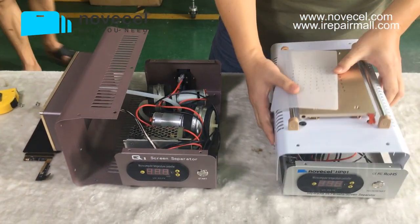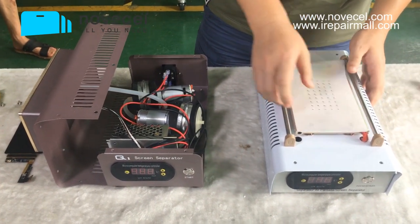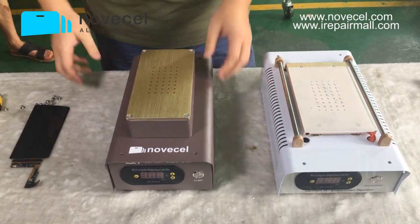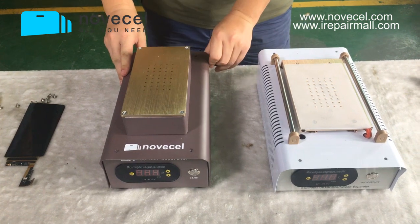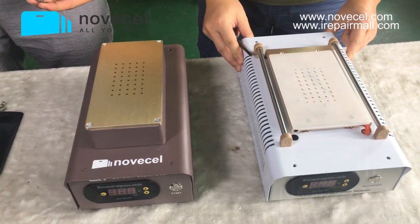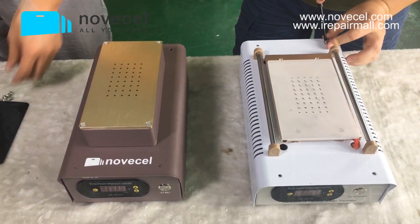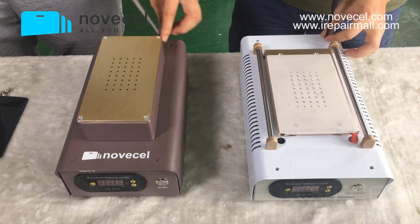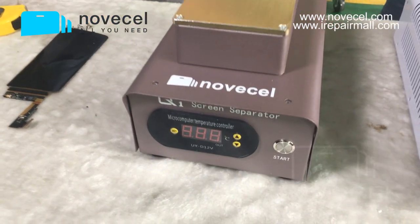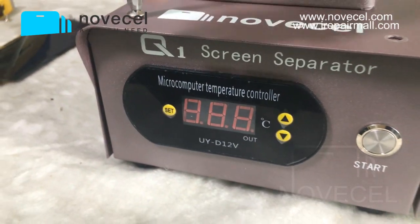These two machines may suit two different use cases. The HP01 is not bad — the price is lower, so it's better for distribution and reselling. But if you have your own repair business and don't do distribution, I suggest the Q1, the higher one with two pumps, for better suction. We've been selling the HP01 for a long time and never had any quality problems.